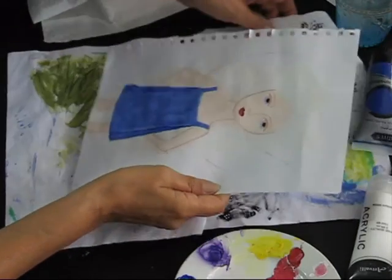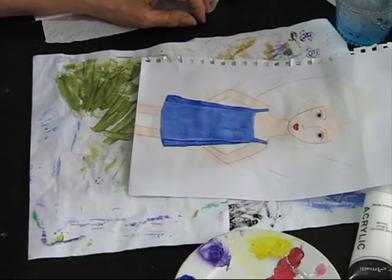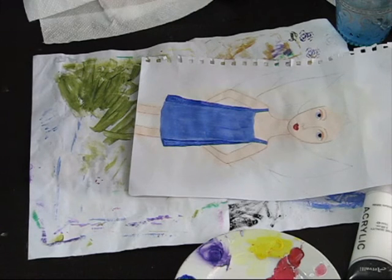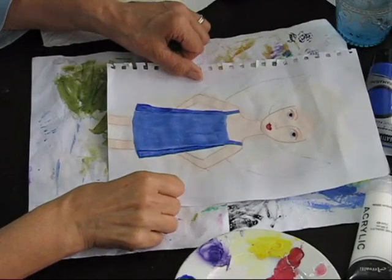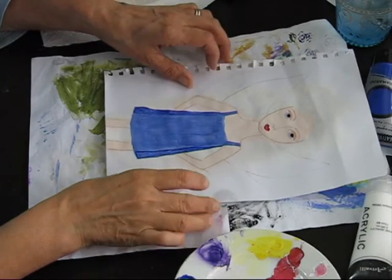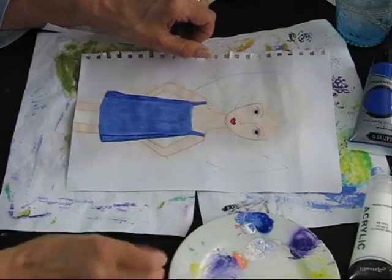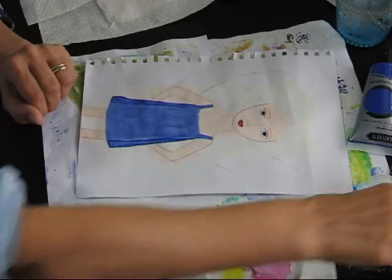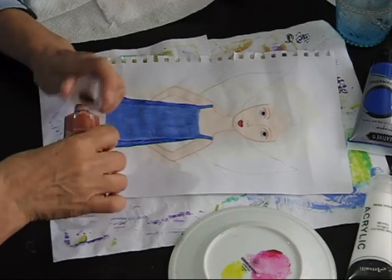Somehow I'll work it out — I can't remember how I did it last time. The wings turned out really well and I can't remember how I got them into that correct shape. Anyway, what colour hair is she going to have? Probably a pale brown — let's give her pale brown.